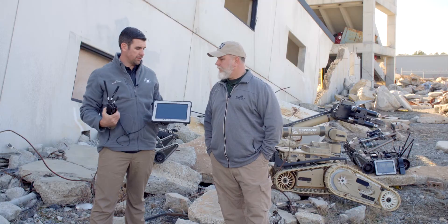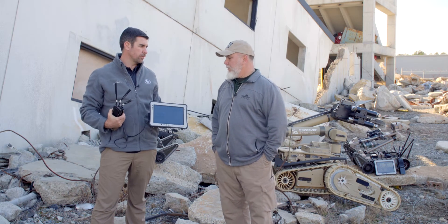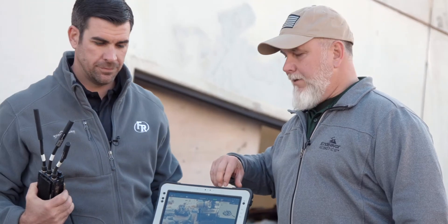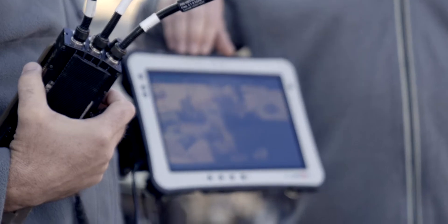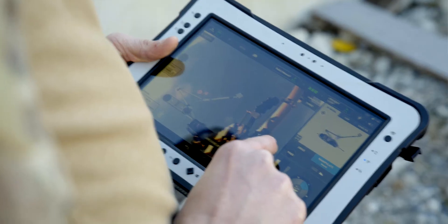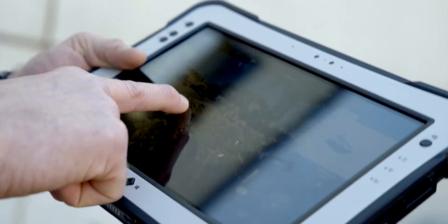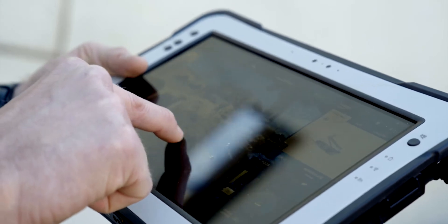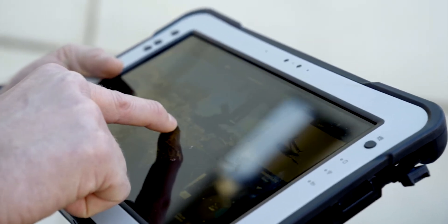Can you tell us a little bit about the new controllers? Everybody's used to the puck system on the 510 PackBot. What Dave's holding here is our ruggedized tablet that has the U-Point application on it. The U-Point application allows you to drive the 110, the 310, and the 510. Currently the 710 system is not running on it, but we will have that up and running later this year or early 2019.